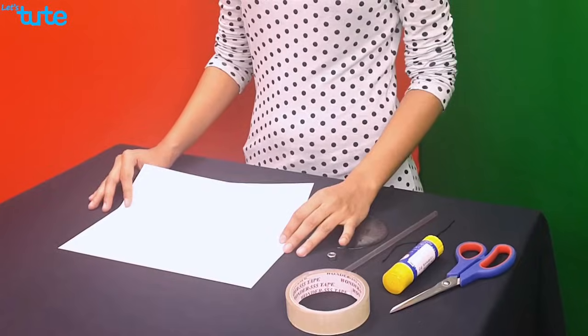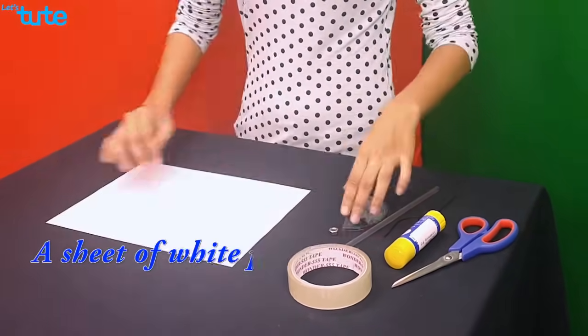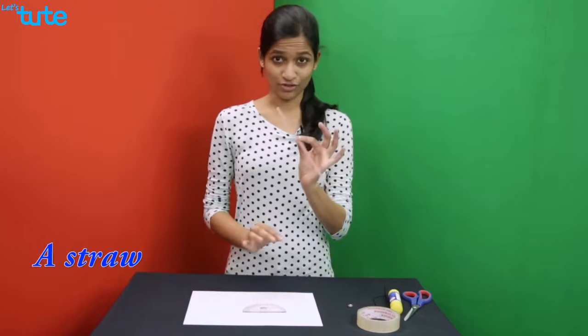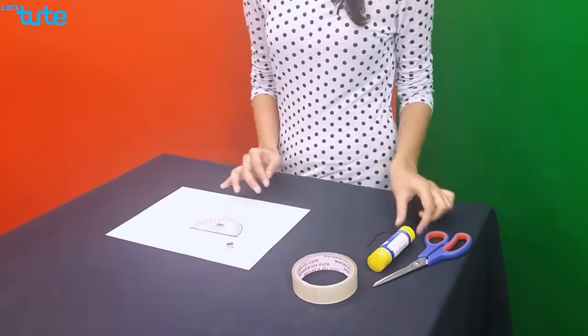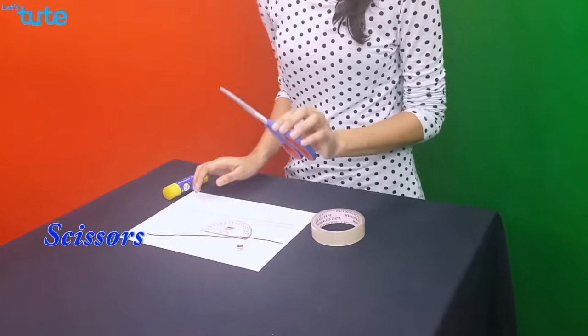So, now first, we'll learn how to construct a clinometer. To perform this activity, we require a sheet of white paper, a protractor, a straw, any heavy weight — here I'm using a nut — a string, a cellotape, glue stick, and a pair of scissors.